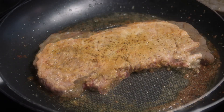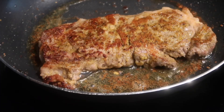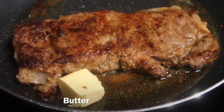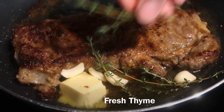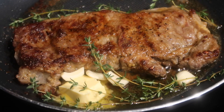Allow your steak to cook a few minutes on one side, then flip it over and allow it to continue cooking. I like to rotate with flipping the steak so that it cooks evenly throughout. Once your steak is almost done, add some butter, some fresh garlic, and some thyme.